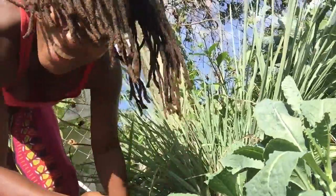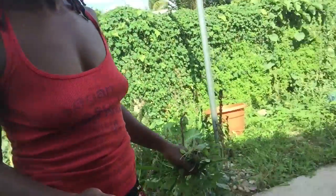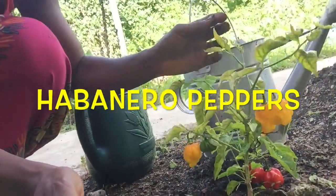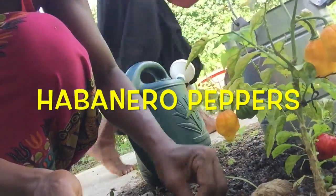That's our short garden update — the cistern is over here. Look at the peppers! This is a nice little bunch of peppers that has come back on this little small pepper plant. It's nice to have your own habanero peppers — we planted these a while back.